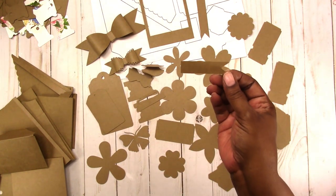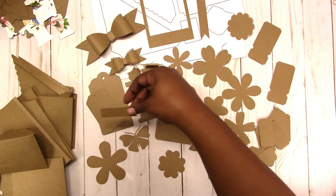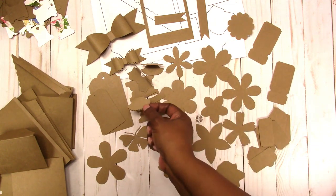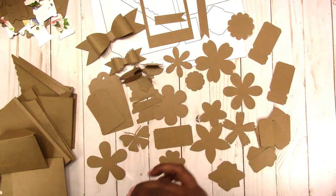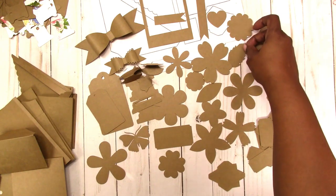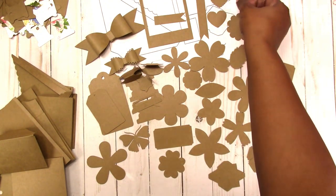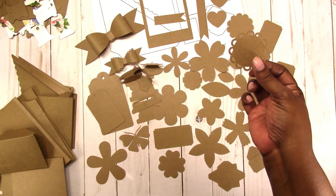Here's another banner you can use on a tag, label, or anything. Here's the scalloped tab folded, another flower, the leaf that goes with the flowers, the heart, another leaf — one has a jagged edge and one is smooth and modern — the scalloped heart, a smaller leaf, and an open scalloped shape.